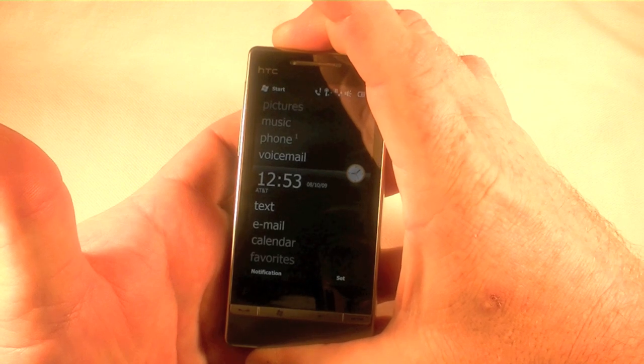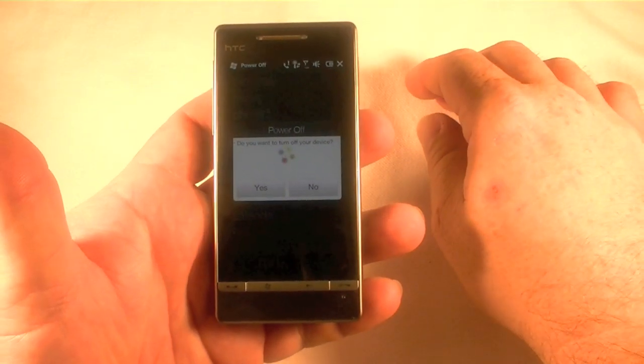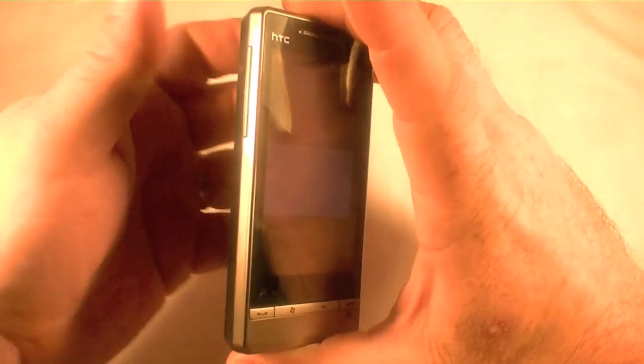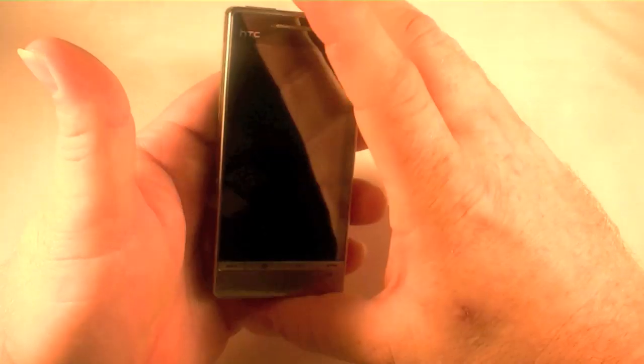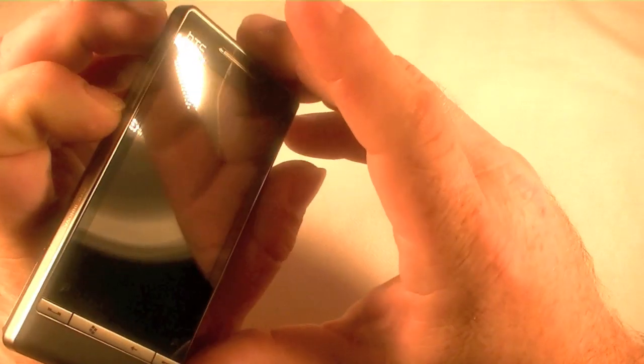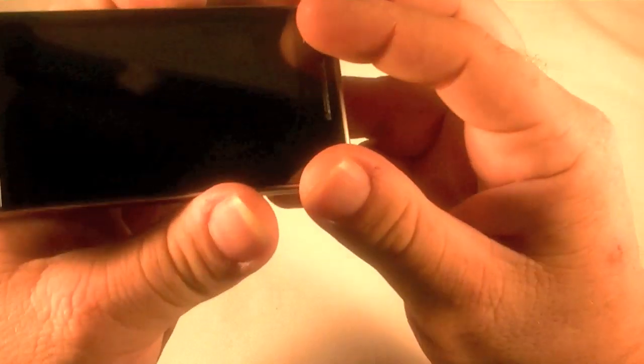Go ahead and hold the power button down to turn it off. And then what we're going to do is once we get it turned off, we're going to hold down the volume up and down buttons while pressing the power button. Just pressing it one time and then once we get to the screen we want to see, we'll let it off.